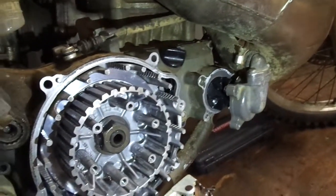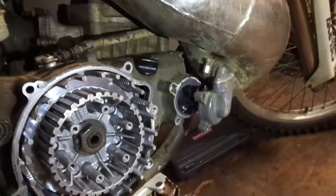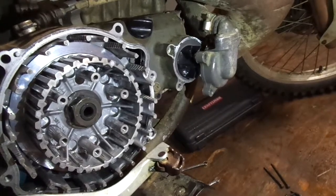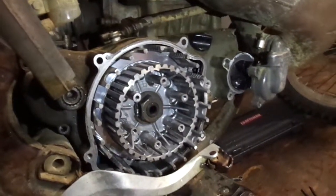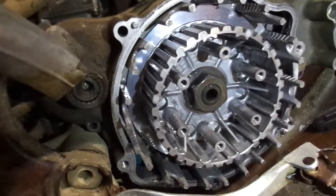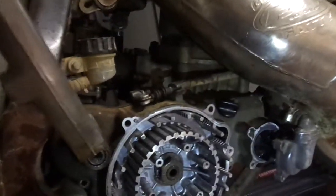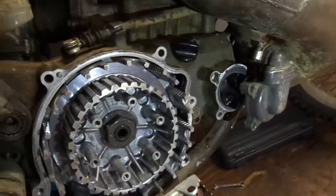I did a compression test — it has 175 pounds of pressure. I'm still going to do rings and new gaskets just because I'm probably going to sell this thing and I want someone to have something reliable. I'm obviously going to get a new clutch hub and probably new clutch plates since it looks pretty worn out. I'll update you — and that's it for this video.